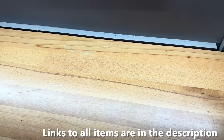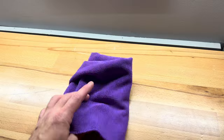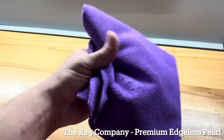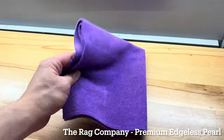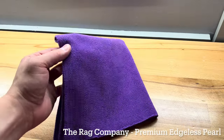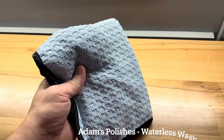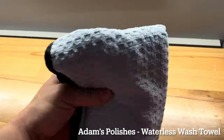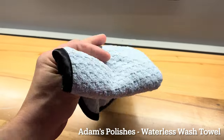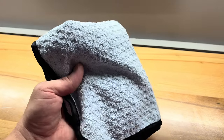A few things that you're going to need to get this done are a couple of different microfiber towels. I'm going to use this microfiber towel here just to kind of use as a backdrop when I'm spraying the steering wheel down. I also like to use a waffle weave style microfiber cloth to absorb the cleaner and any of the moisture that's on the steering wheel or the shift knob itself.